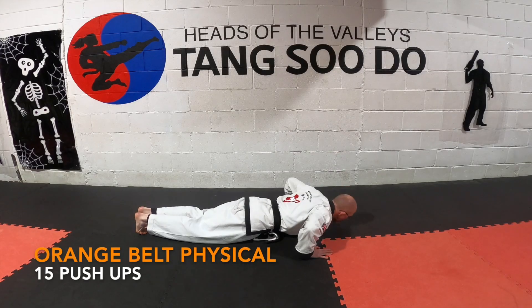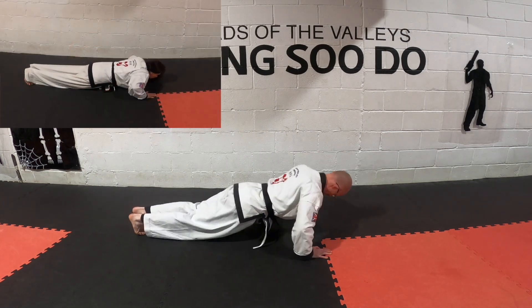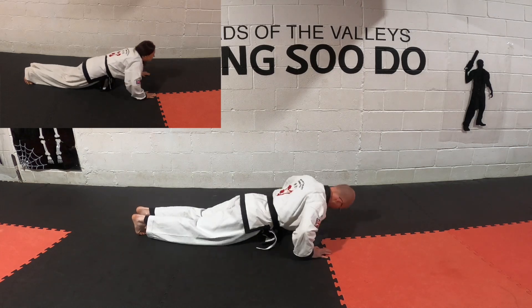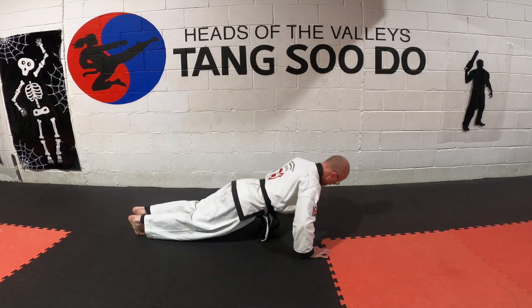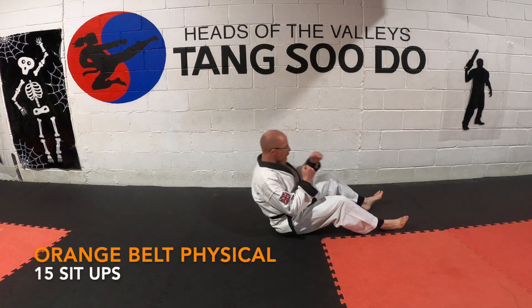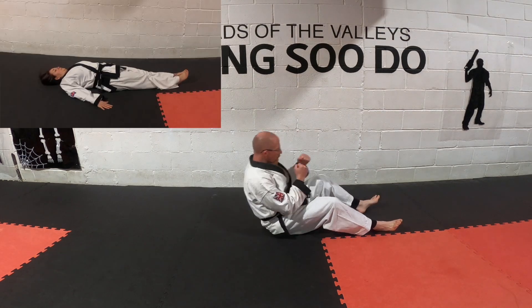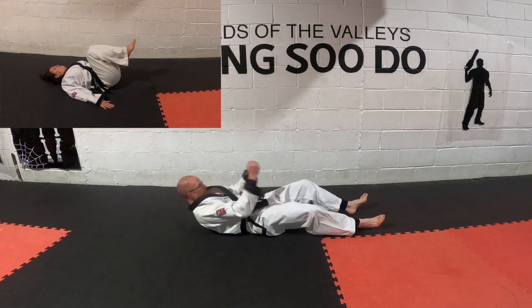Then we're going to do 15 push-ups — the idea is the student showing progression from the last grade to this grade, but the modification is still allowed. Also 15 sit-ups, and again the modification is always allowed. We're always encouraging students to strive further and push themselves every single grade.